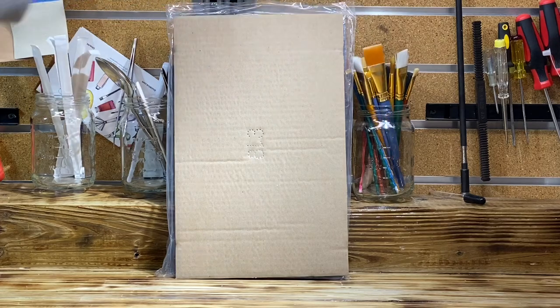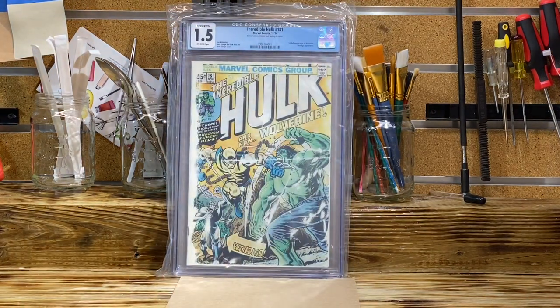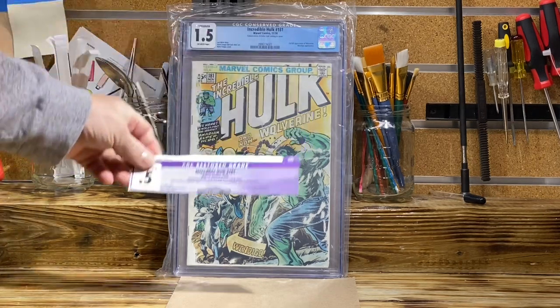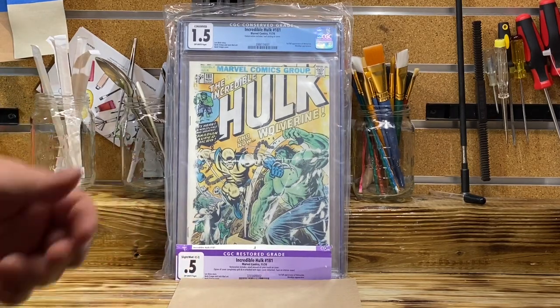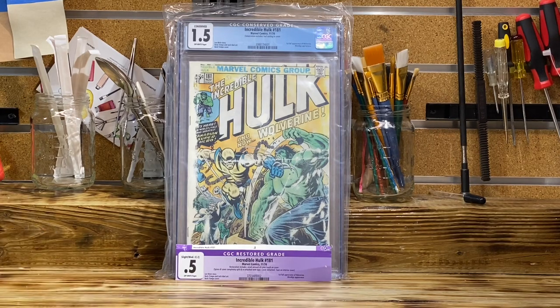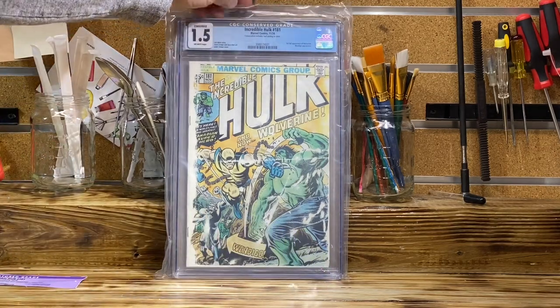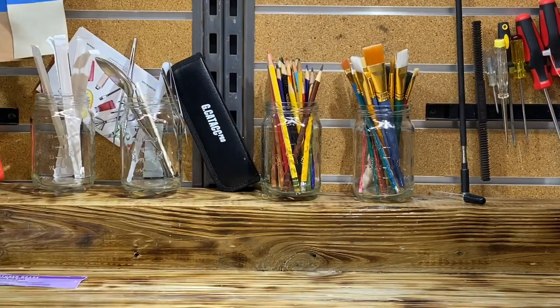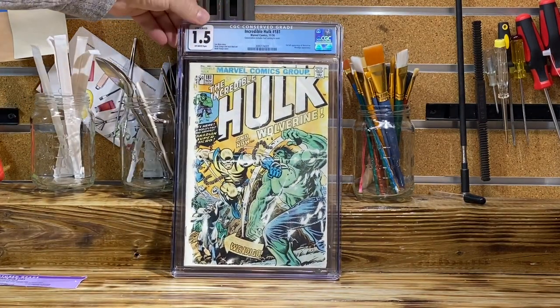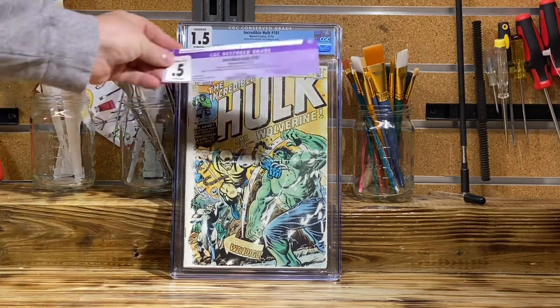So without further delay, let's do it on the count of three. One, two, three — and the grade is a 1.5 conserved! That's pretty cool. I was able to change a 0.5 restored and make it a 1.5 conserved. I'm very happy with that. Although the book may look a little different than it used to, I think I did a great job, and the 1.5 conserved is a heck of a lot better than a 0.5 restored grade.